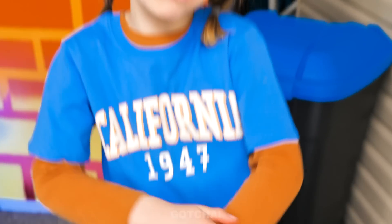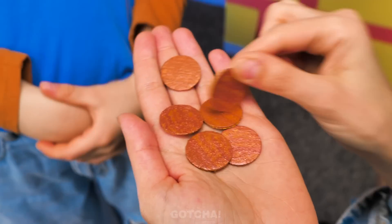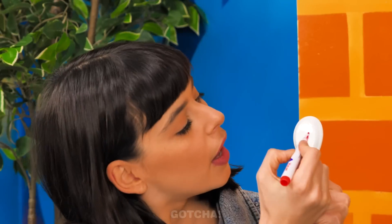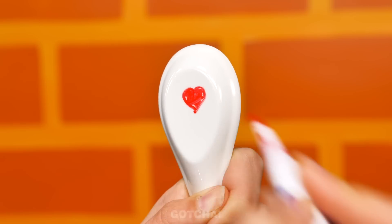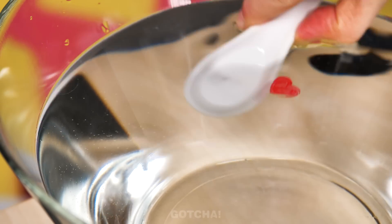Mom, what about me? I want a sleeve tattoo! But I don't have enough money to buy sticker tattoos! I need to find another way! What is Mom going to do with a marker? I'm going to draw a heart on the spoon — that's right! When I dip it in water, the ink separates from the spoon! I can draw so many fun figures and shapes!